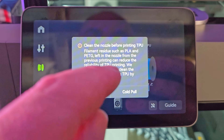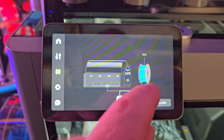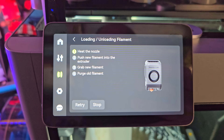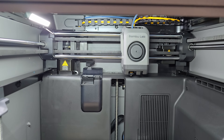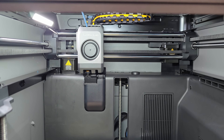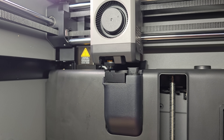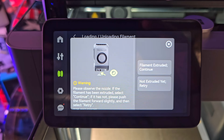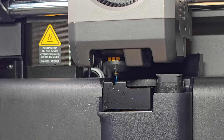I personally have not found the need to do a cold pull, but if you do have problems it is a process that you should try. Once that is done we can then select load filament. At this point it will start to heat up the hot end and try and grab the filament. I'd advise putting a little bit of pressure on the filament where it enters the printer until it grabs. It'll then proceed to drag it through and start feeding it out the hot end, and it'll ask you if you're starting to see the filament come through. Once you do, you simply say yes and it will complete the filament loading process.